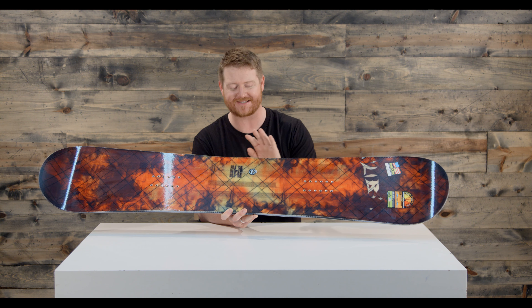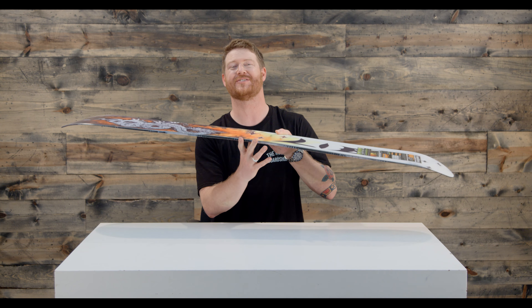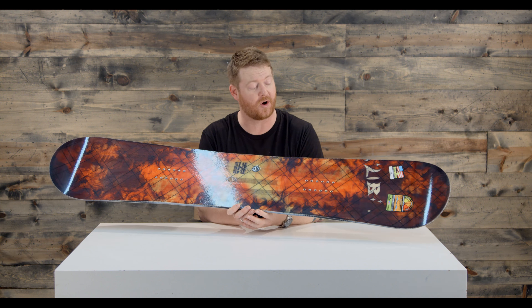One thing that really makes this deck ride so well is the sidecut radius. It has a really small sidecut radius for this size of board — a 7-meter sidecut. So anytime you're cruising around and you want to do a really quick tight turn, this is going to be a really good board for that. A lot of boards feature